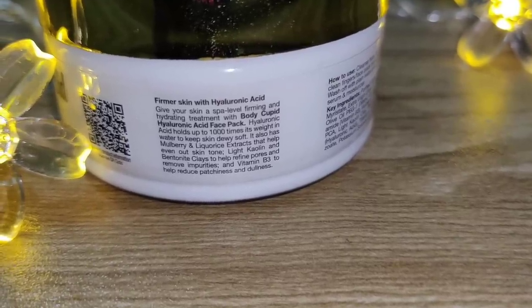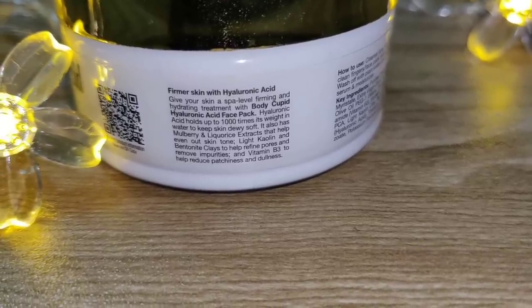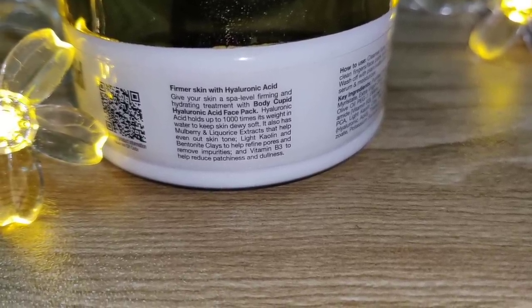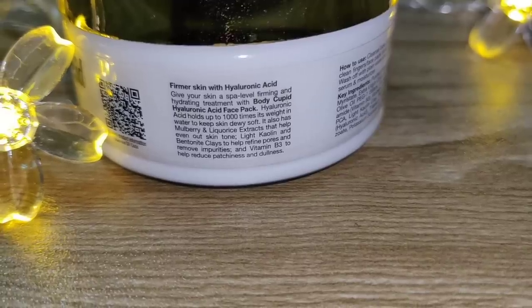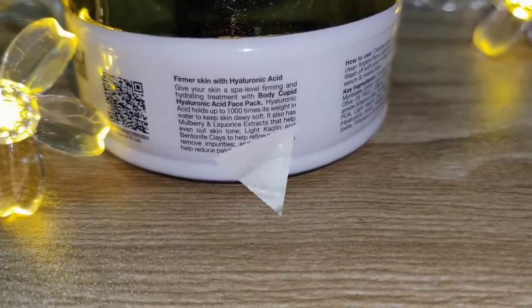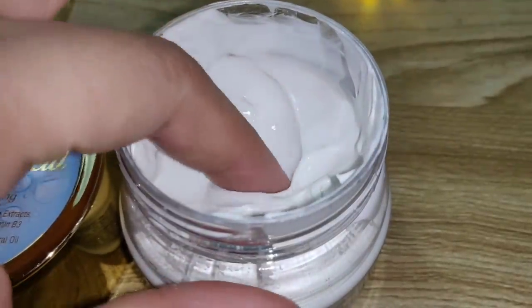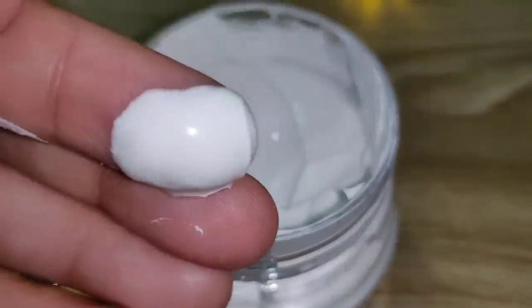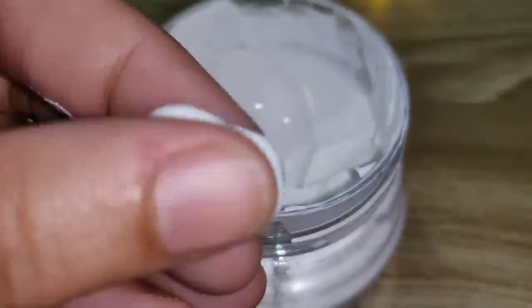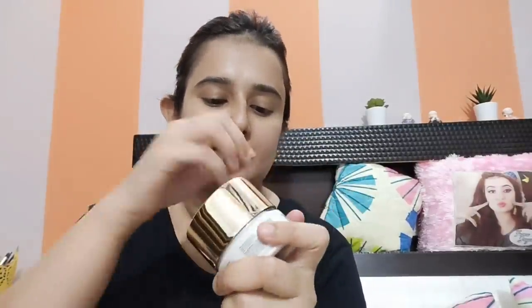Hyaluronic acid holds up to 1,000 times its weight in water — it keeps your skin dewy and soft. Mulberry and licorice extracts even out and brighten your skin tone. Light kaolin and bentonite clay refine your pores and remove impurities. Vitamin B3 reduces patchiness and dullness.